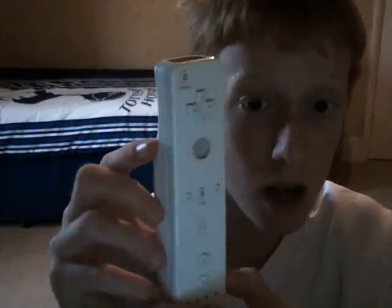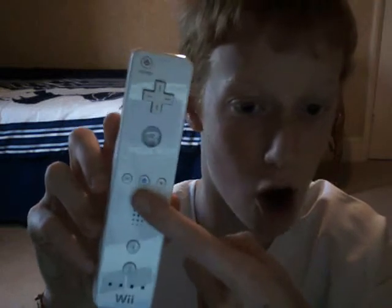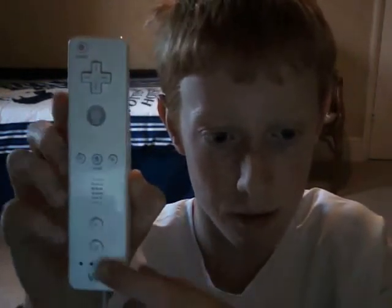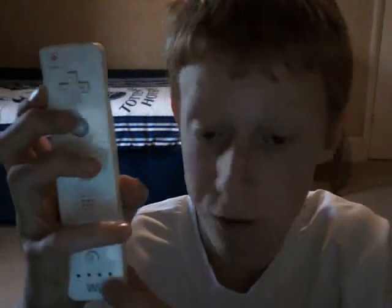The Wii controller is amazing. You've got your B button here, you've got your control pad, you've got your power button there, you've got your A, home, plus and minus, your sound button 1 and 2, and then you light this up that shows if you're player 1, 2, 3 or 4. I like this controller because you don't have to press any buttons when you're playing — you just wave it around like this.